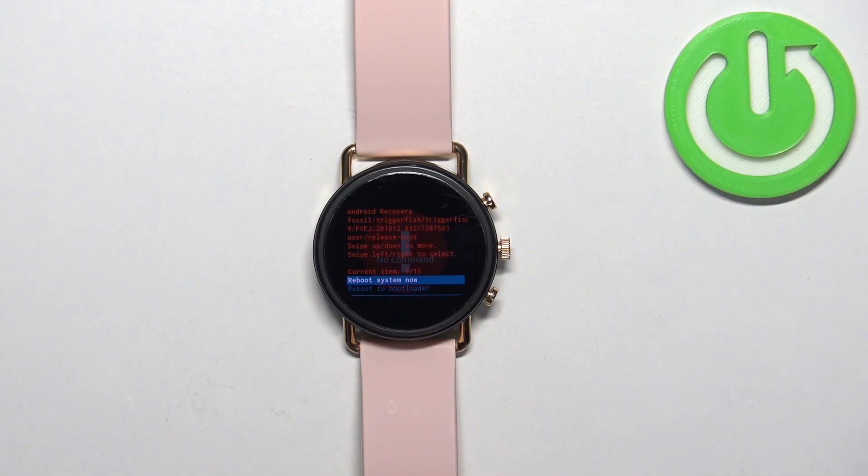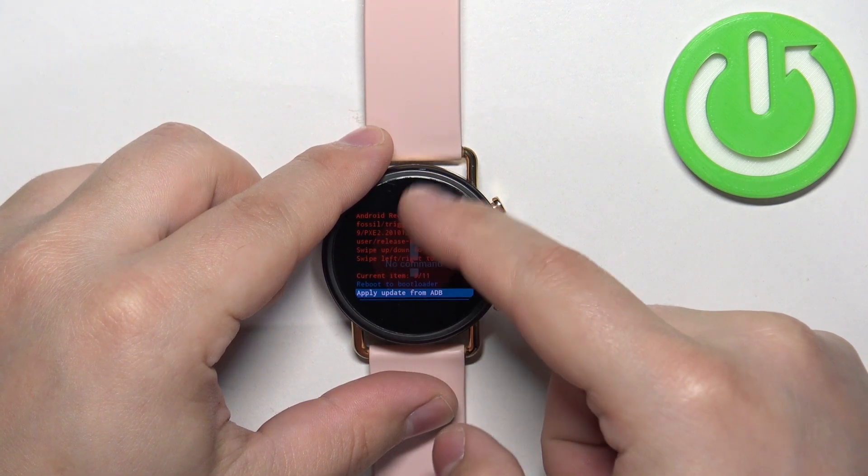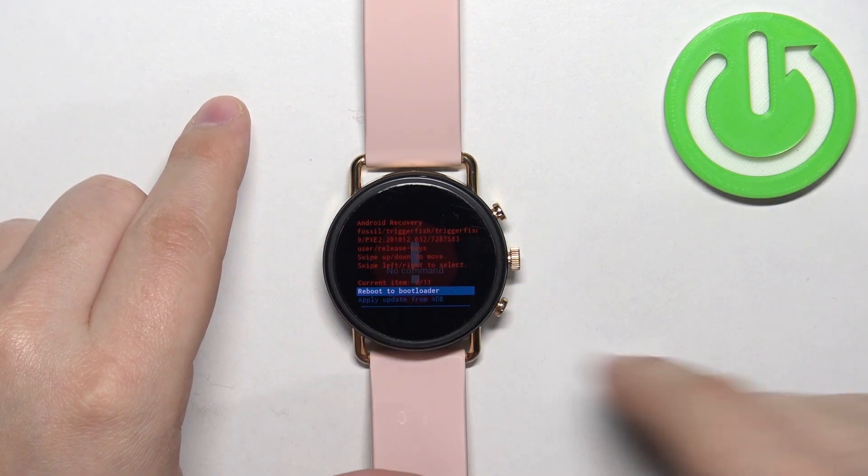As you can see, we are now in the recovery menu. To move through this menu, swipe up or down on the screen, and to confirm your selections, swipe left or right on the screen.